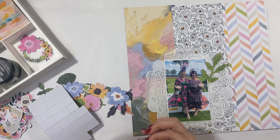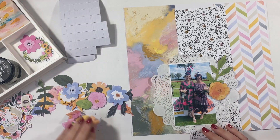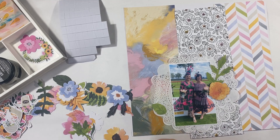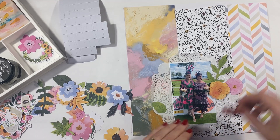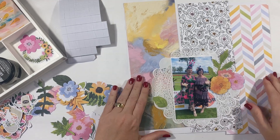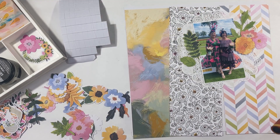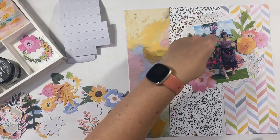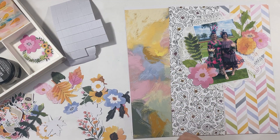Florals for me can be a bit of a challenge because I do mostly scrap my boys, and there's nothing to say you can't use florals on a boy layout, but it's not something I do a lot of. So I had this photo from a recent race day and I thought that the colors in the photo would actually match really well with the patterned papers and the floral elements as well.